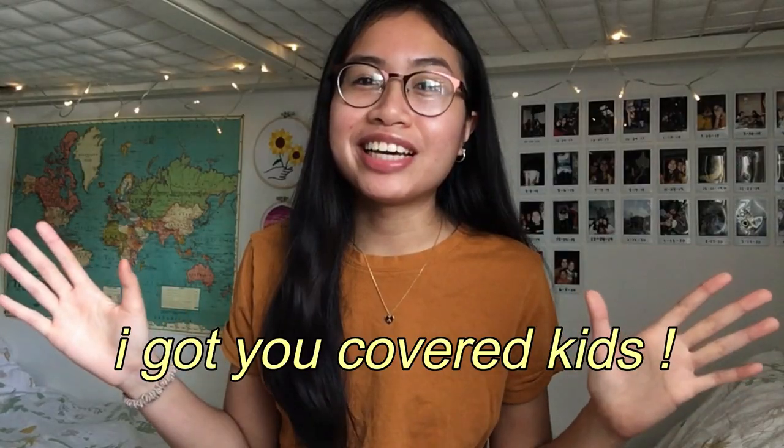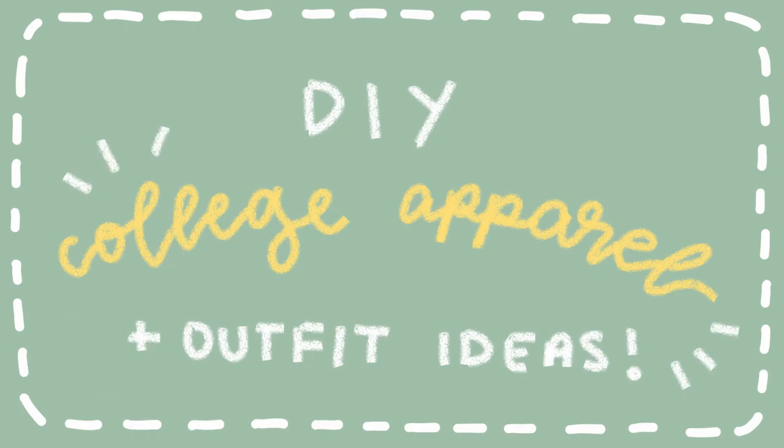If you're a high school senior like me, congratulations! If you decided to go to college, you may have checked out the college apparel your school offers and realized it's so expensive — it costs way too much for a piece of fabric. I got you covered. As you can tell from the title, I'll be doing a DIY. I haven't done a DIY in forever, but here I am today.